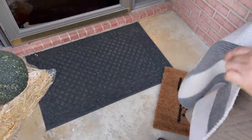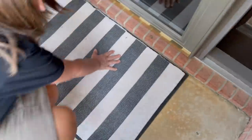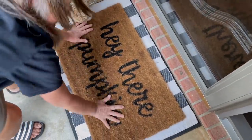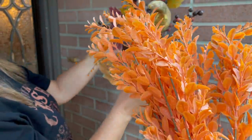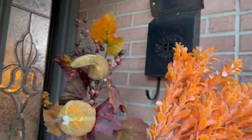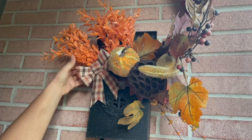We got this cute 'Hey There Pumpkin' sign at Kirkland's last year. I'm not sure where the striped rug came from but I love it. These are from our thrift haul in our last video — we got these and then these. We're going to put both of them together in this cute little mailbox. There's a really cute little bow from Dollar Tree that came in a pack, so we decided to put that on here too. Oh, that's so cute!